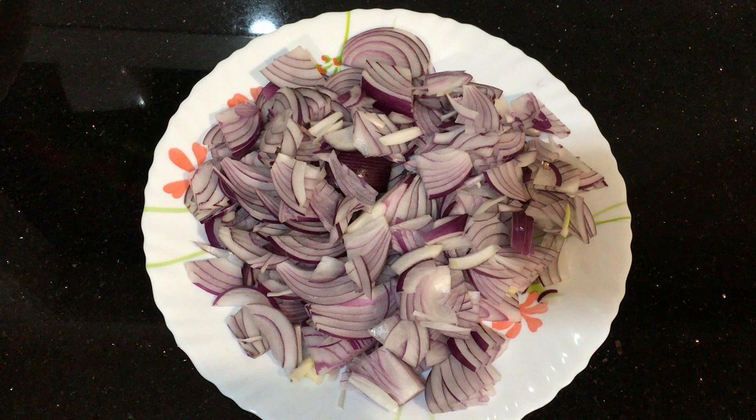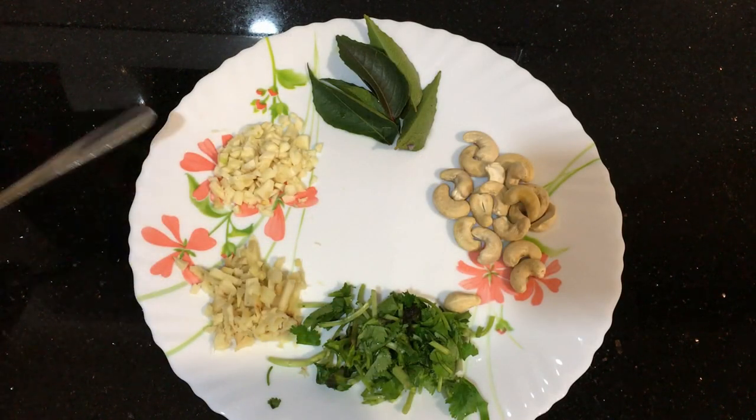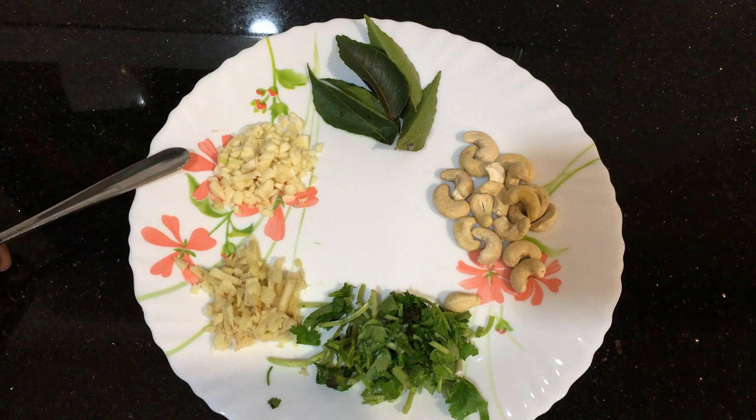I am ready to eat with 2-3 ingredients. I will add 1 teaspoon salt.